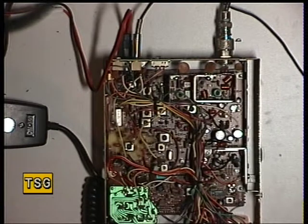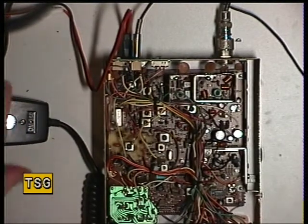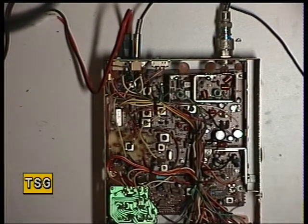That's the VCO done with no adjustments whatsoever. It's always worth checking that because nothing is worse than sending the radio back to the customer only for them to tell you it doesn't transmit on channels 37 upwards. So we'll now see what kind of power the radio is going to achieve — is it going to do 4 watts or not?